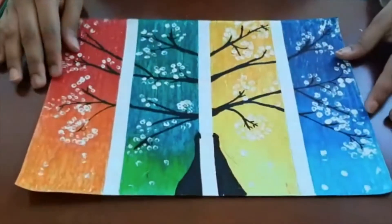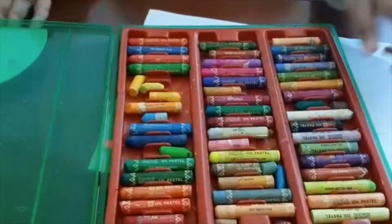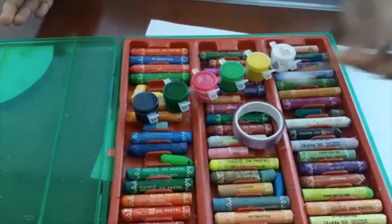Hi everyone! I am Radhe. Today I am going to show you how to make this painting. For this we need A4 size white sheet, oil pastels or crayons, watercolors, masking tape and an earbud.